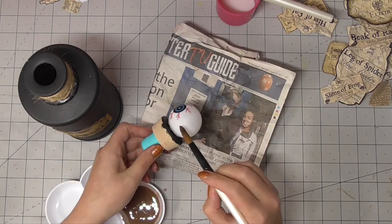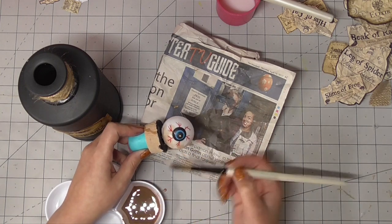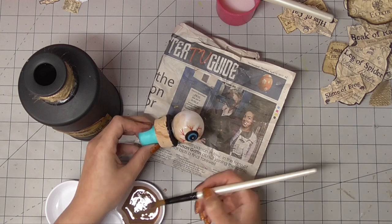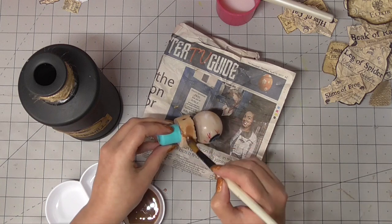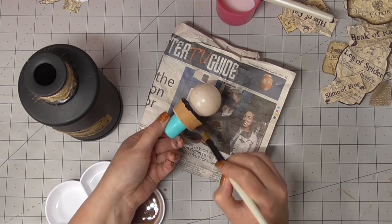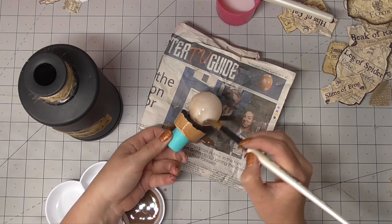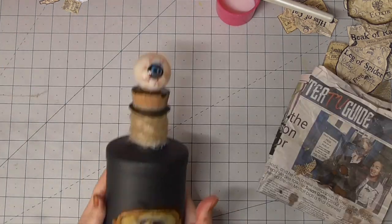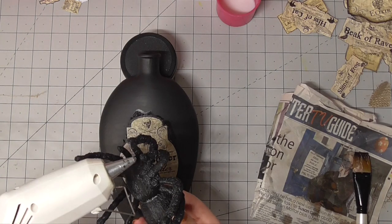You will actually see these eyeballs — not this exact one but another one from the same packaging — being used in my next Halloween video for one of the potion books, which turned out so good. I was really pleased with how they turned out. I've loved all of these crafts, so do make sure you hit the subscribe button and ring the bell if you want to be notified when that video's been posted. If not, check back in a few days and you should see it right there in the news feed.